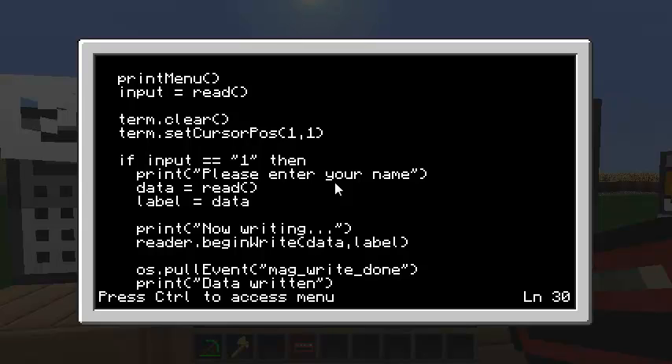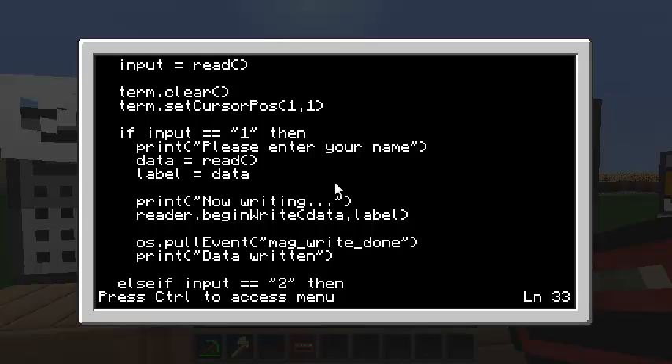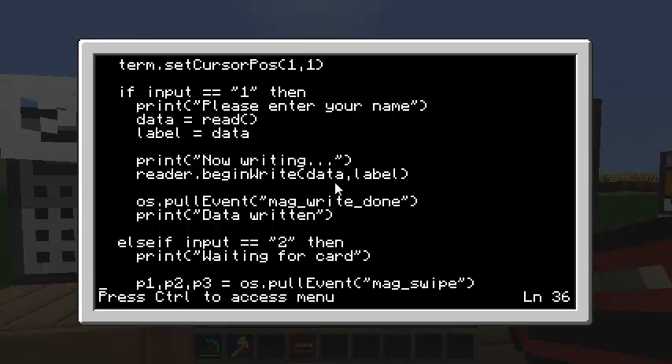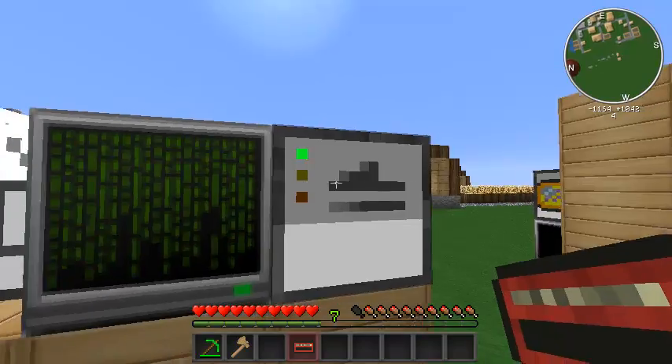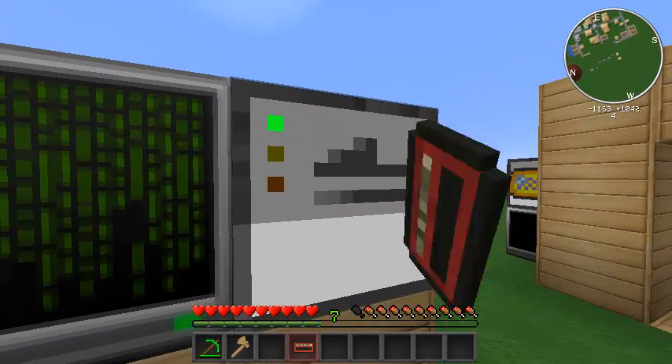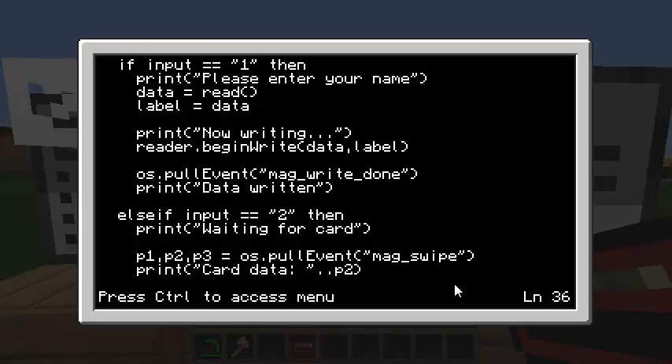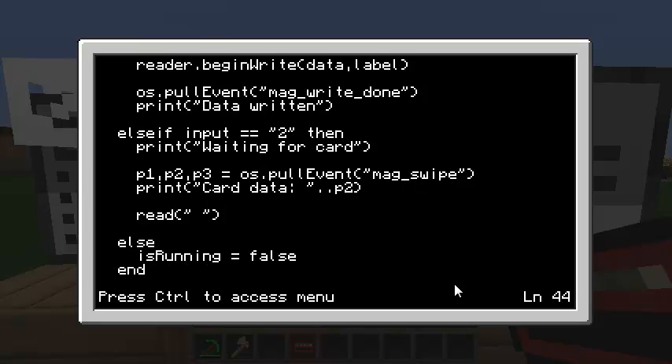I pull the magWriteDone event from the OS — when that triggers, I know it's done. If the user chose option 2, that means they want to read the card. The peripheral will be waiting — yellow light off — and when the person right-clicks on it, it fires a read event called mag_swipe. That stores the data from the card in the second parameter of the pull event. The first parameter is the event name (magSwipe) and the third is null. I'll print out the card data, then read an empty string so they have time to see it. Any other option quits the program.